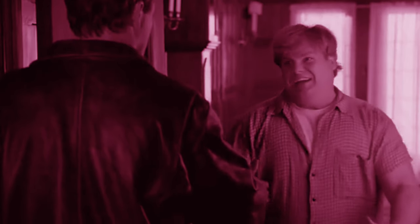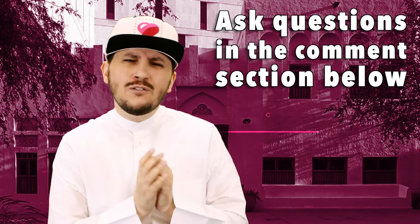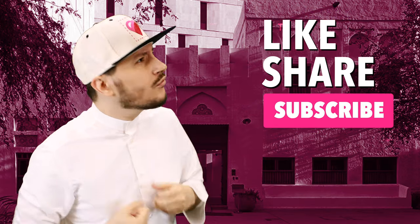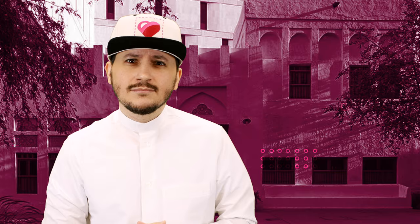Brothers gotta hug. Alright guys, so I hope that you enjoyed this episode and I answered your question. If you have any questions, you can ask us down in the comment section below. Please don't forget to give us a like, don't forget to share. And you see that bell over there? It's got a little smudge on it — if you click to subscribe, go clean it up. Ma'asalaam.